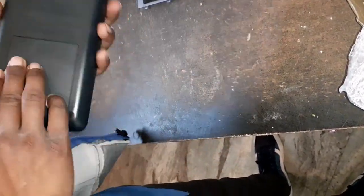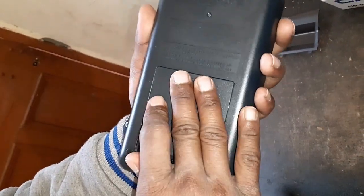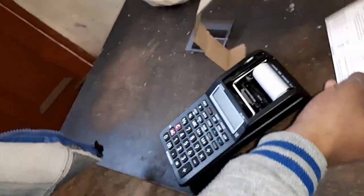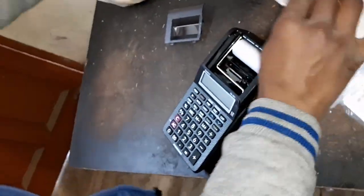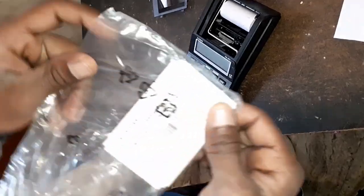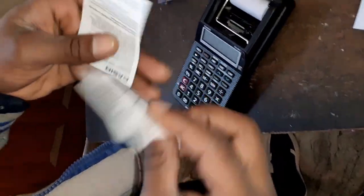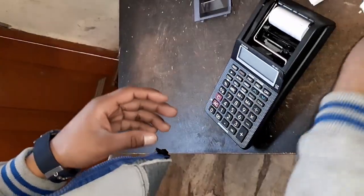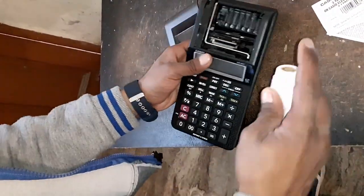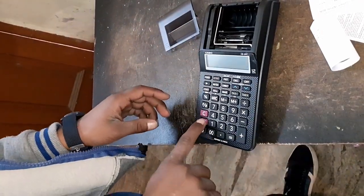Including this product we are getting four batteries, but a charger — I guess the charger is not here — one user guide manual, three years of warranty on this product, and some bills. So let's check out how this product works.